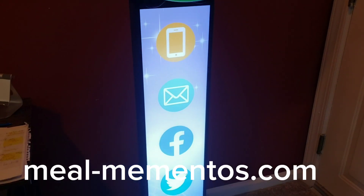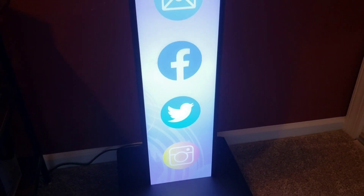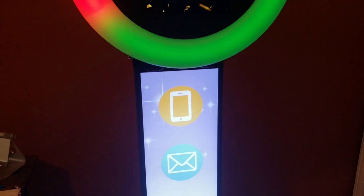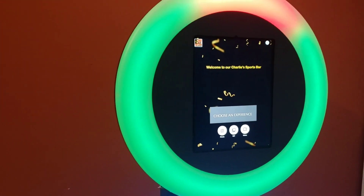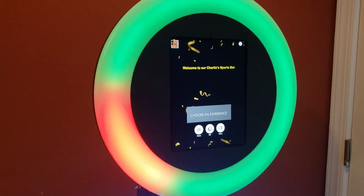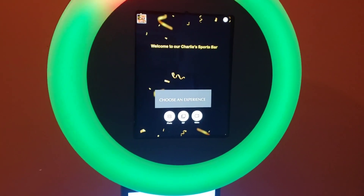This is the photo booth that we will be offering to sports bars and restaurants to put in their establishments, so that when their customers come, they can use this photo booth and it will be branded.